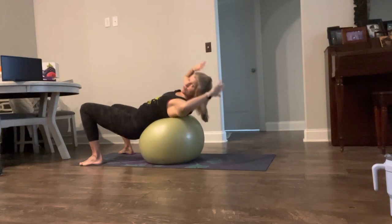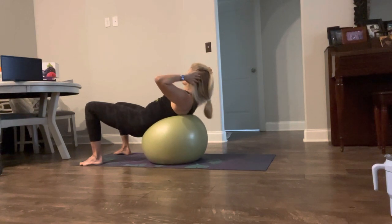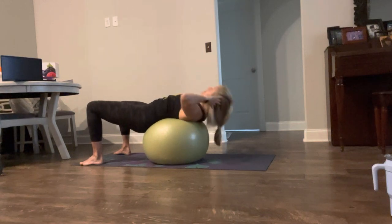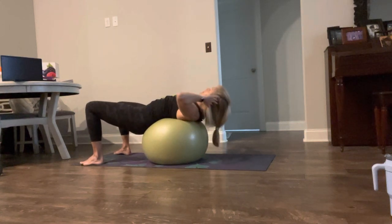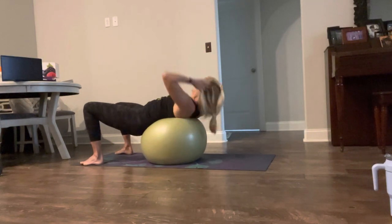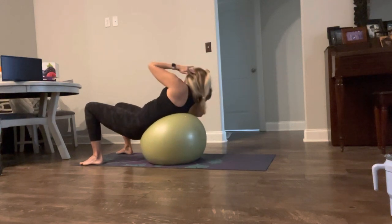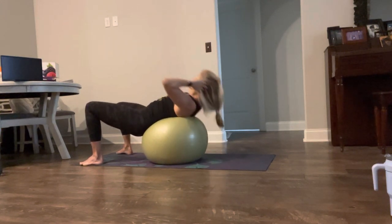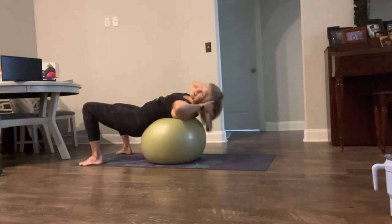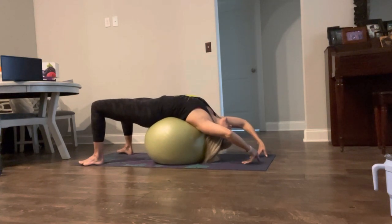Now take those hands back, just pulse it — pulse, pulse, pulse. Slow it down, take it up and down. We got this. To the corners — reach. To the front, take it up. Last one. Good job guys. You should feel nice and warm and feel that nice stretch.